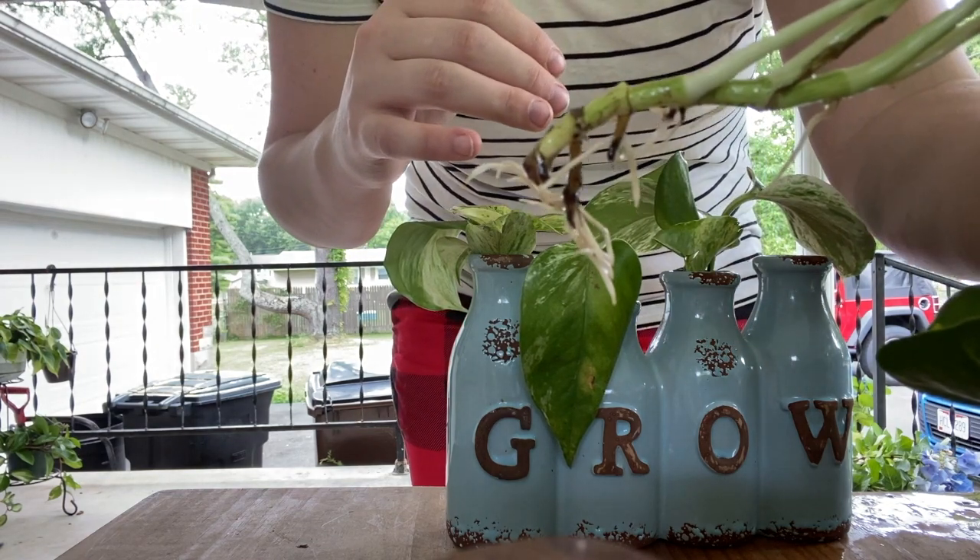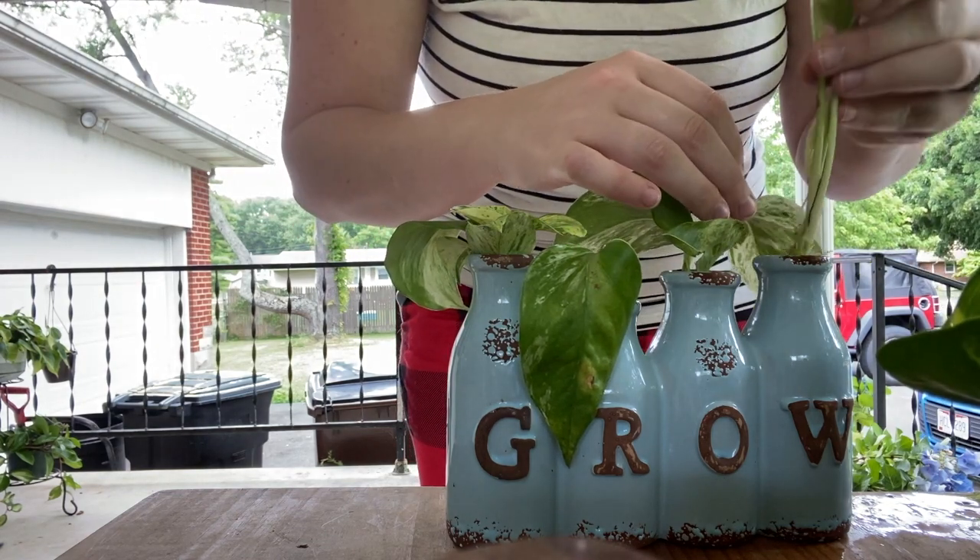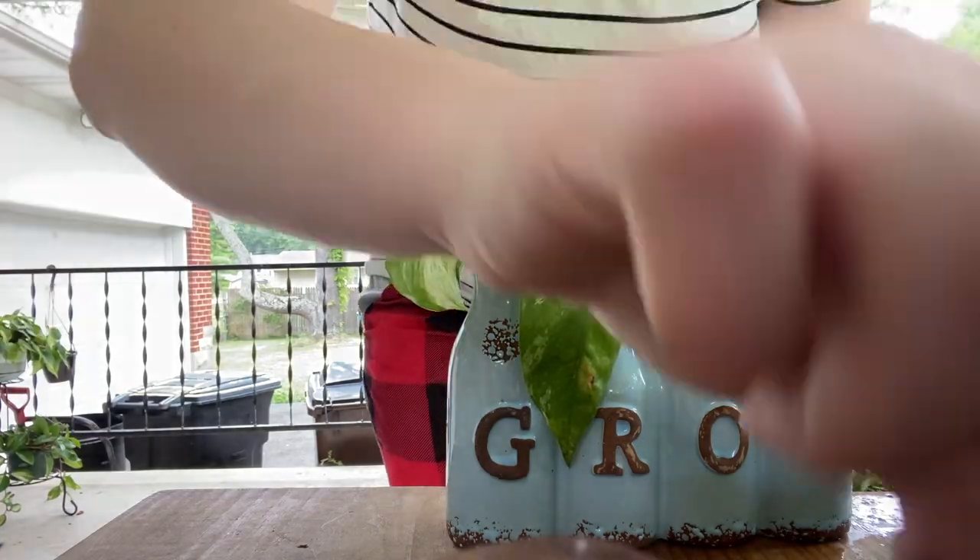Propagation doesn't have to be hard, it doesn't have to be scary — yes, those are new plants! It's literally just as easy as snipping something and sticking it in water, then putting it in a sunny spot.